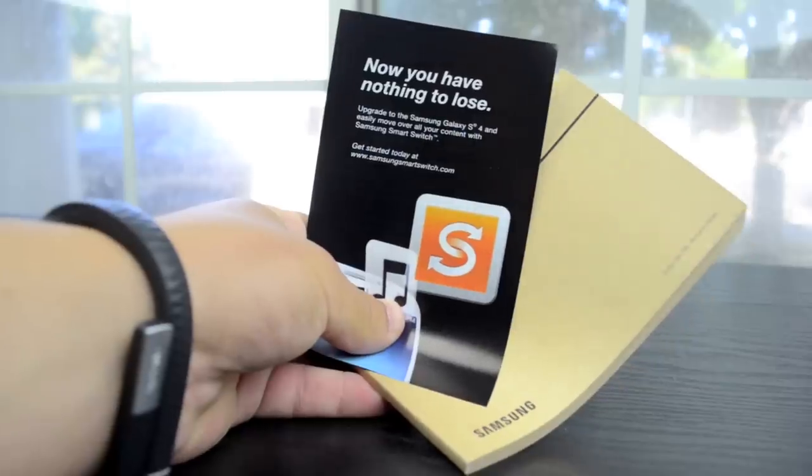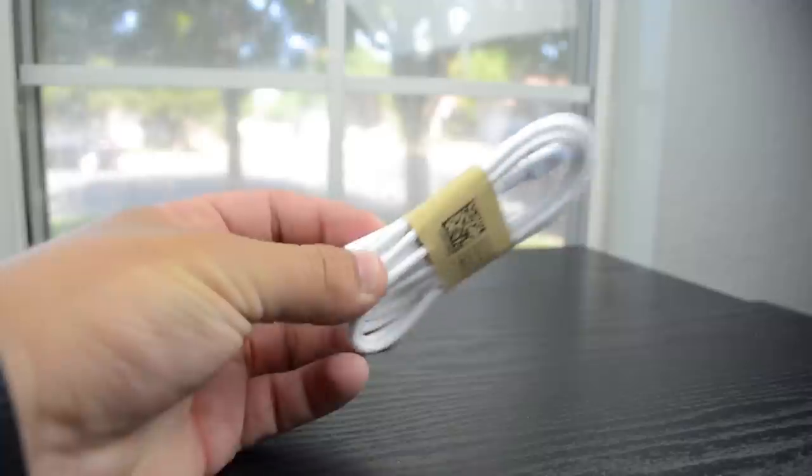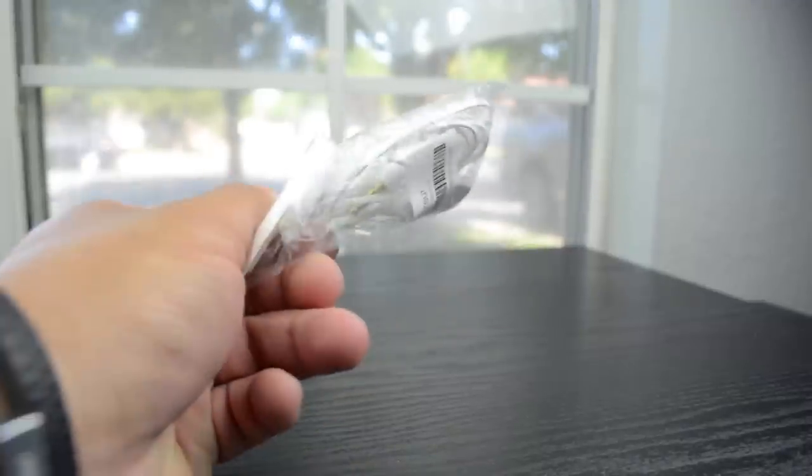Going deeper into the box you'll see some more paperwork, which includes your manual, and underneath that you have your battery, your micro USB charger, a wall adapter, and some headphones.